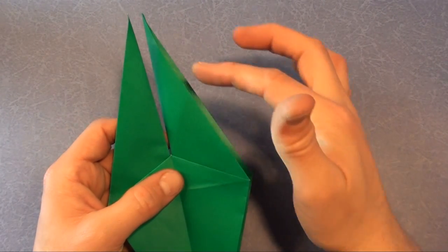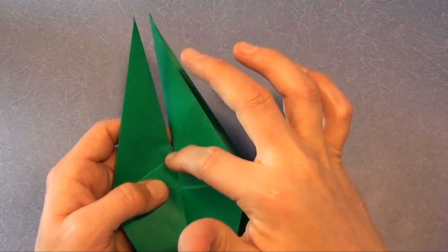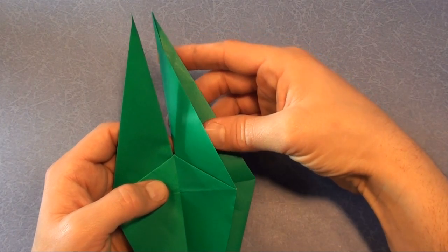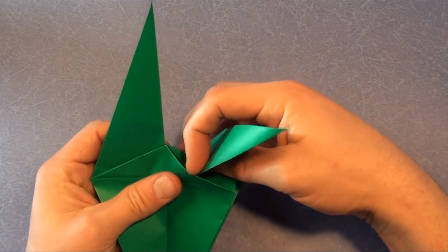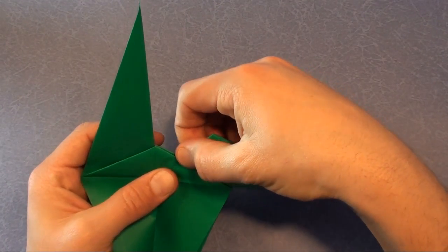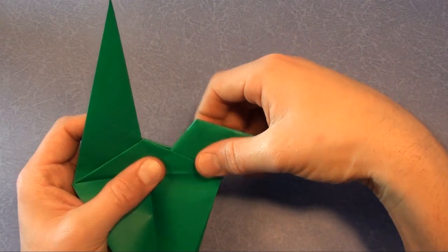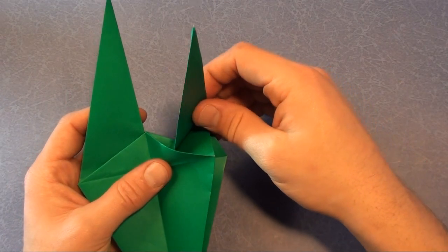Now comes the tricky fold — we're going to make a reverse fold, reversing this flap so that this edge aligns with this crease. If you want, you can first do a valley fold — this is for beginners showing how to make a reverse fold. Hopefully soon you'll be able to get away from the training wheels, so to speak.